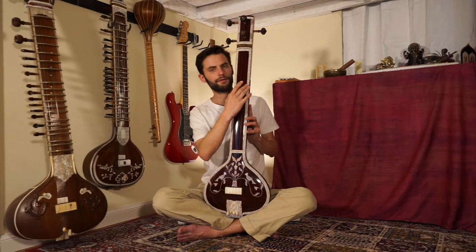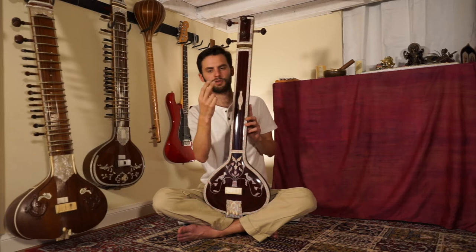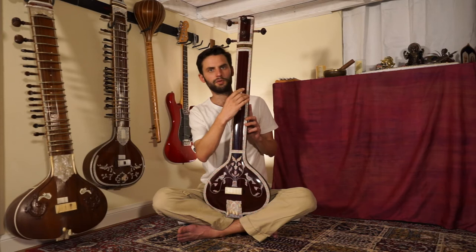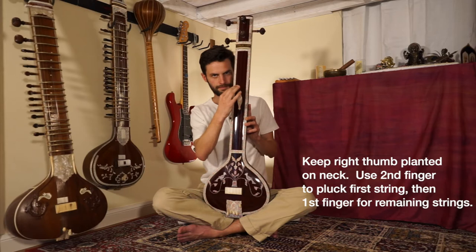One of the first points to remember when playing the Tanpura is that the positioning of the hand is more parallel to the strings — you don't want to be going cross like this. This parallel position will give you the best tone. For the basic technique, we're going to use two fingers: the middle finger and the first finger. The middle finger will be used on the first string only, the fifth. After striking there, we'll transition to the first finger for strings two, three, four, and five.